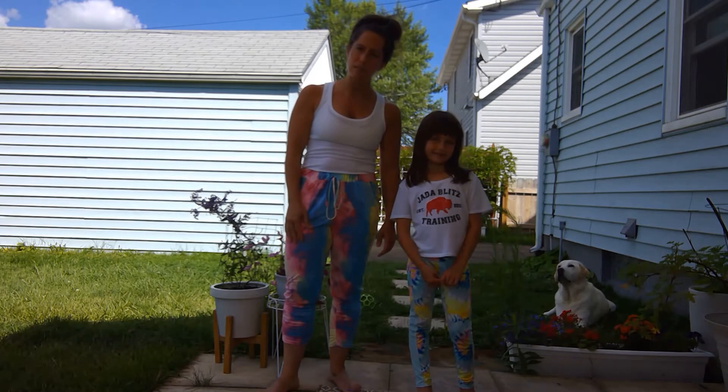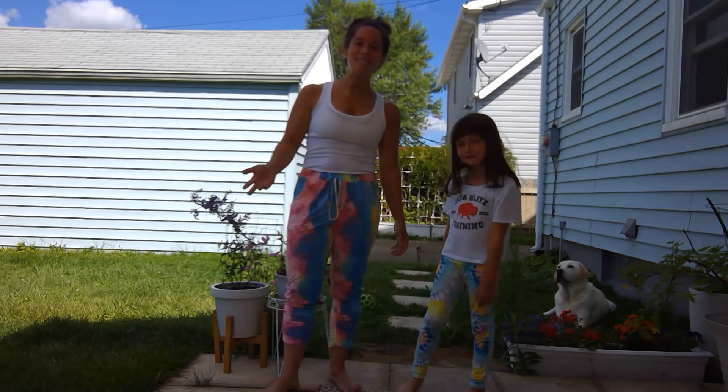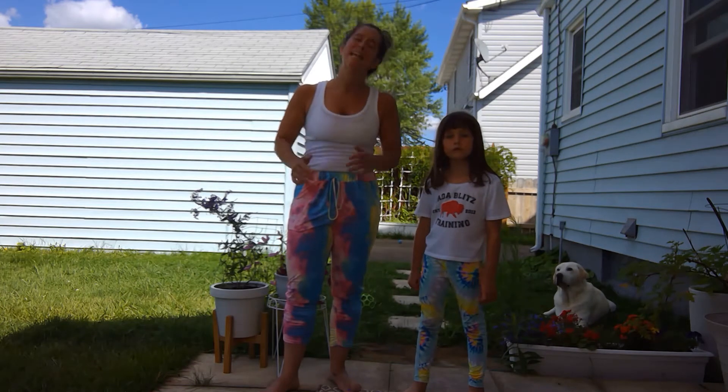Does anyone know what salutation means? Do you know what that means? No. So salutation means to say hello. So a sun salutation is what yogis have done for thousands of years to say hello to the sun in the morning and thank you for rising every day.